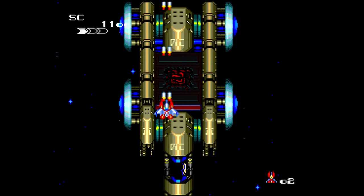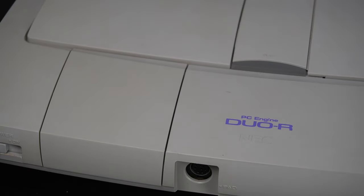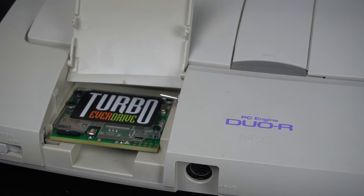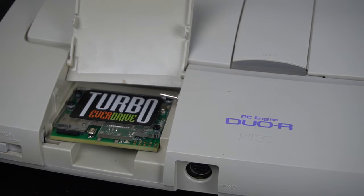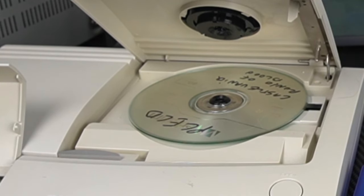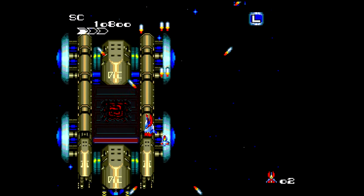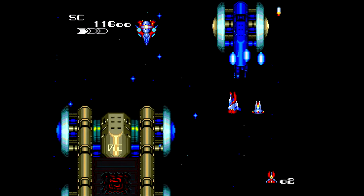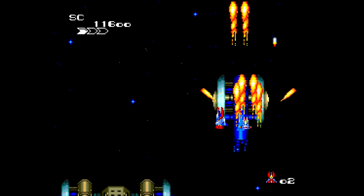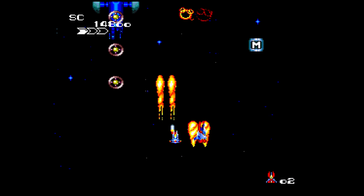At the end of the day, both of these consoles can do pretty much the same sort of situation. I've got the Turbo EverDrive inserted in the Duo R, giving me all of the PC Engine/TurboGrafx-16 games in the Hue card slot, plus CD games I can either buy or burn to a CD-R. If you choose the Super HD System 3, what you're getting is a device that can play all of those games off the SD card instead of having to worry about CDs.